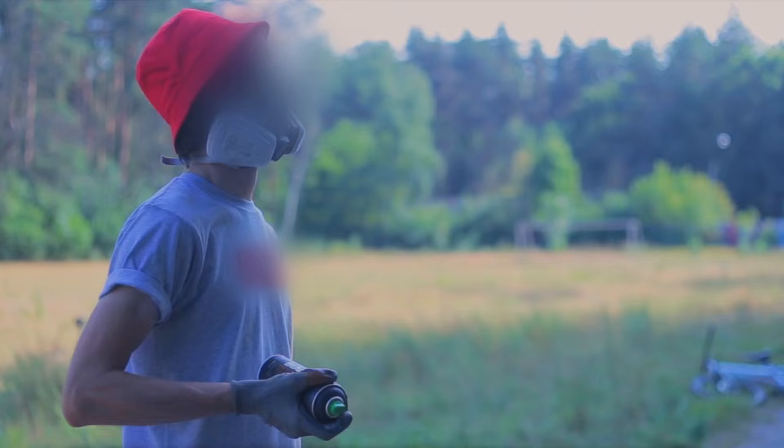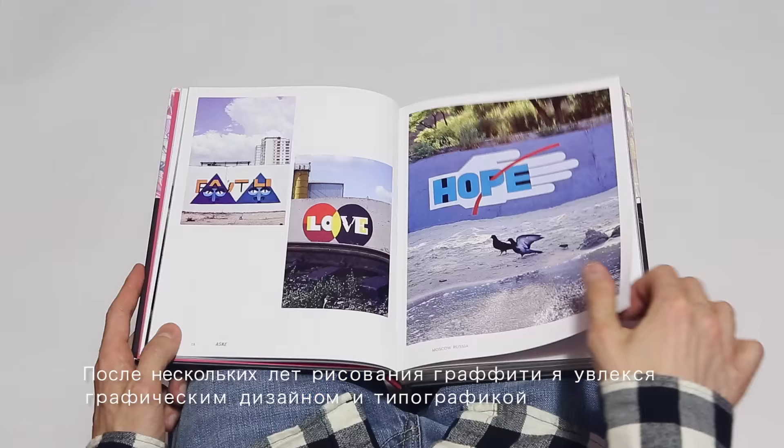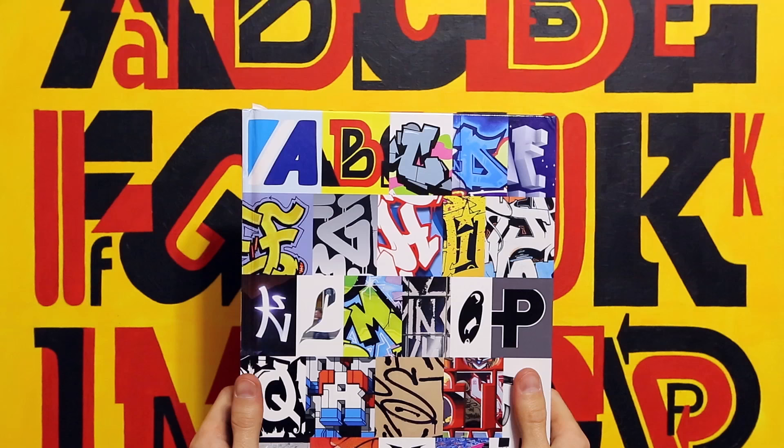My name is Dmitry Eske, I'm an artist from Moscow, Russia. I began writing graffiti in the year 2000. After a few years of writing, I became interested in graphic design and typography.